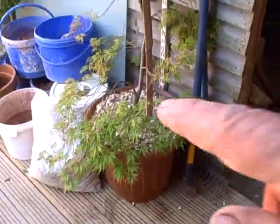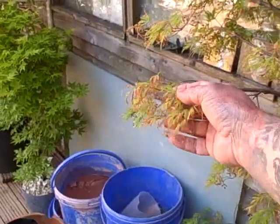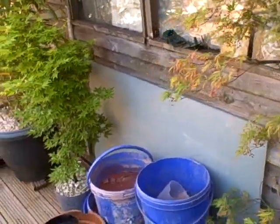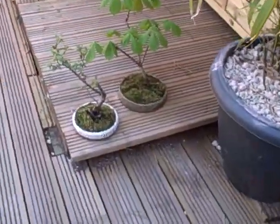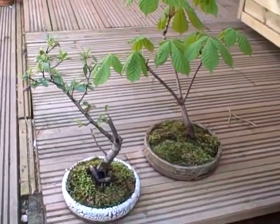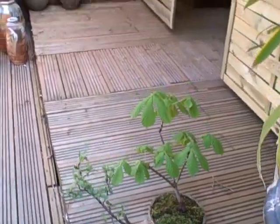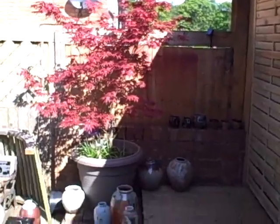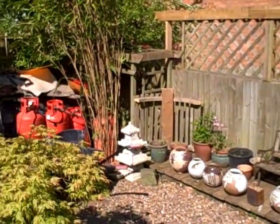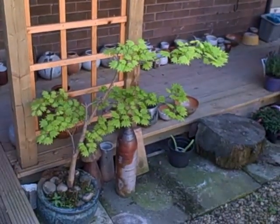There's an acer here given to me by my friend James. We had some really fierce sun the other day and I think it's burnt the leaves a little bit, but not to worry. Acer, bamboo, some old bonsais that I've been trying to work on — there's a horse chestnut and a pyracantha. A beautiful acer given to me by a friend, Jill. And more acers — maple's coming out now which is nice.